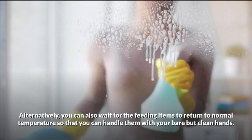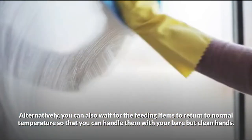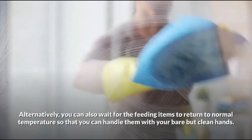Alternatively, you can wait for the feeding items to return to normal temperature so that you can handle them with clean hands.